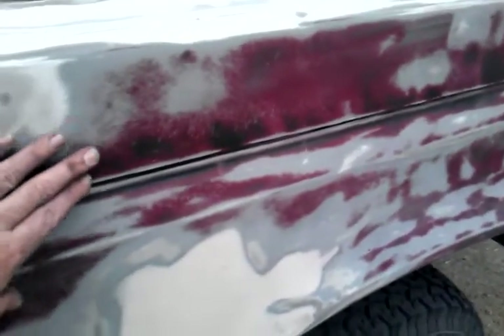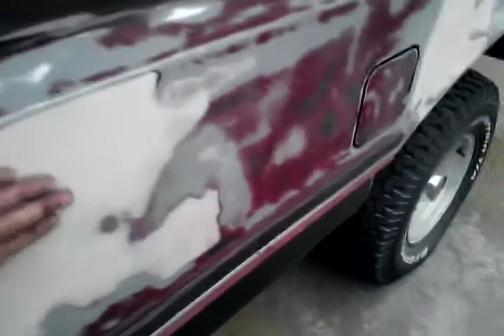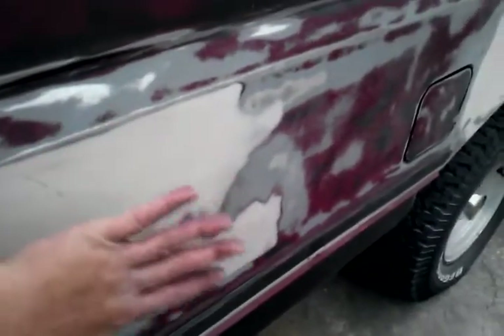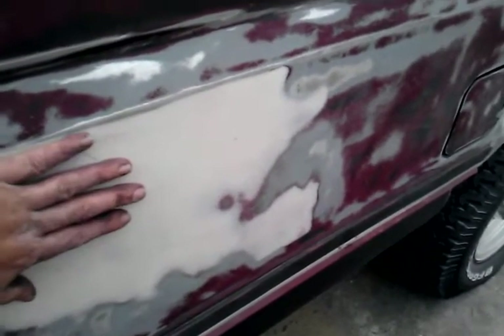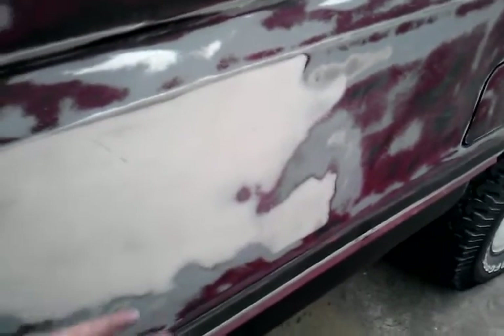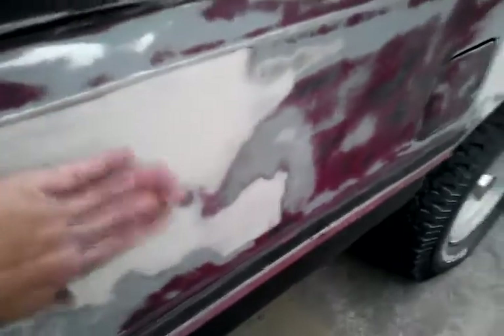I don't know if the black was a Mako job or not, but I said forget it — it was coming off too easy, so I was just taking it off. Over here there's a bad ripple in the bed; it's not out yet, but I've done two passes with body filler and there's gonna be a third, maybe a fourth. It's actually coming out better than I thought.